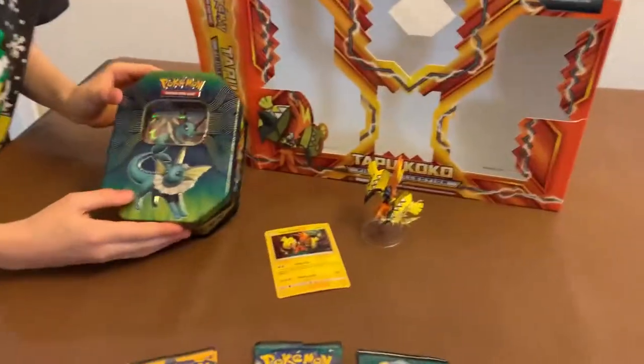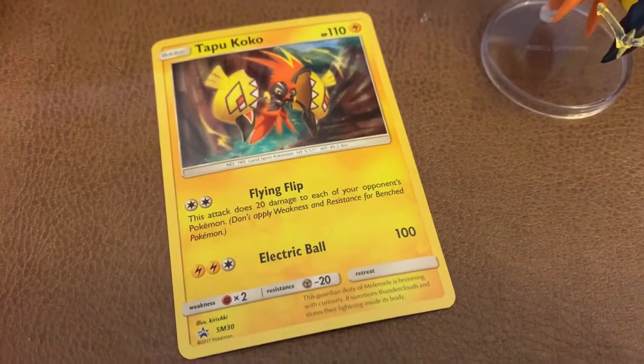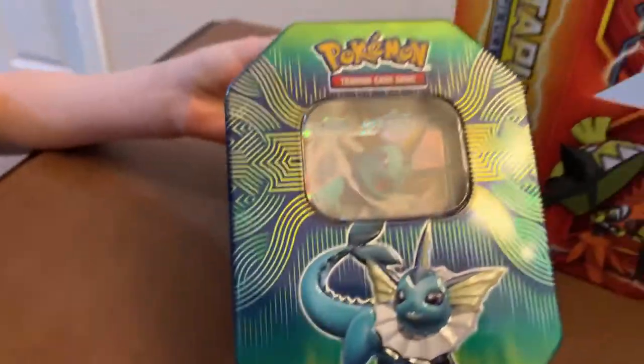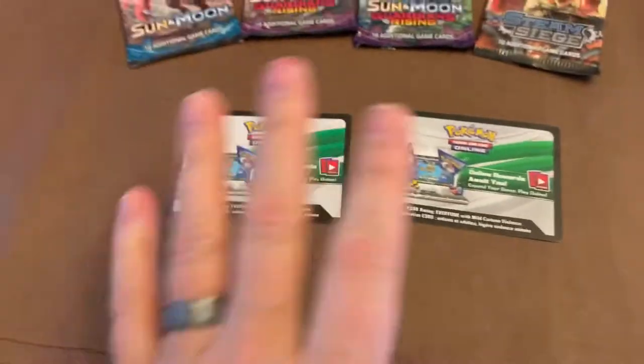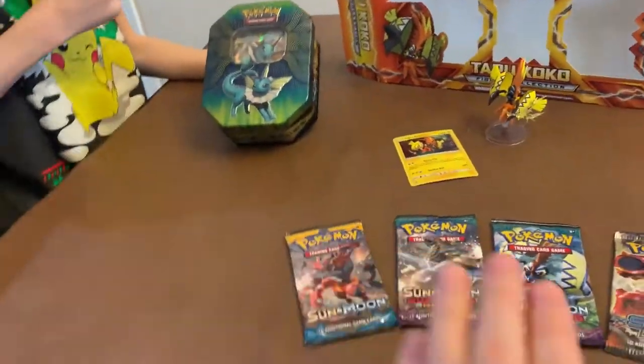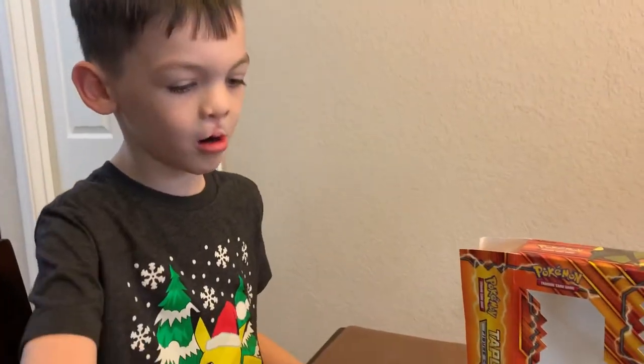All right, let's crack this stuff open. We got it all set up here. We got the Tapu Koko on his little stand. You got the Tapu Koko card. It came with only four packs — one of these was from the box and one of these was from this one. Make sure you stay to the end when you want to open these packs.